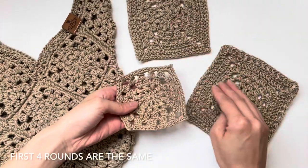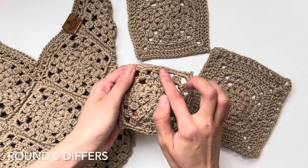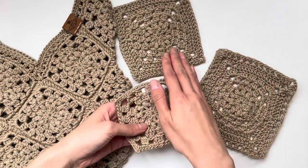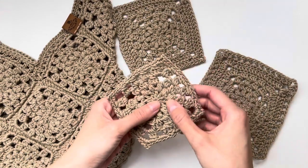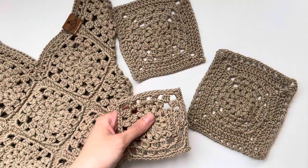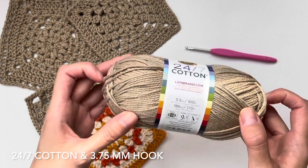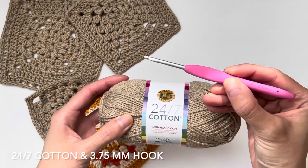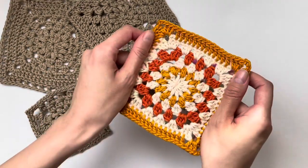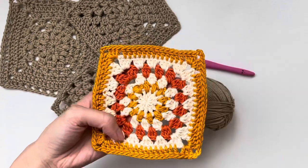These three granny squares all have the same initial four rounds, but round five differs between them, so please keep that in mind when following the respective granny squares for each bag. We are going to be using 24-7 cotton for this design — medium worsted weight yarn. It's mercerized cotton so it's very strong. Get your 3.75 millimeter hook ready. You can also change up the color scheme round by round if you'd like to add some color variation to your bags.